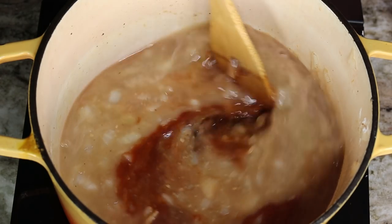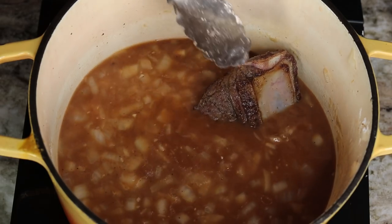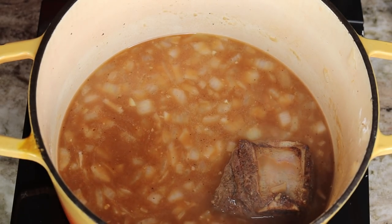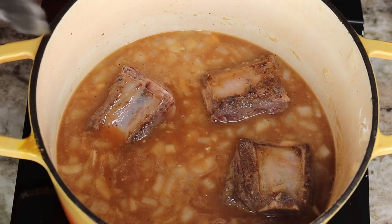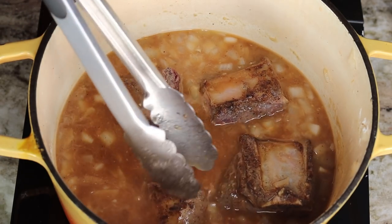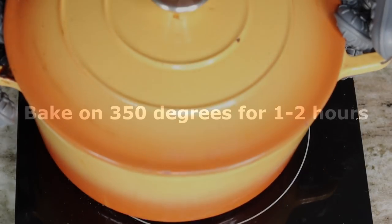Then take your short ribs and place them right in there. I like to flip them so the meat side is mostly submerged, just to ensure the meat cooks nice and tender. Now cover it and place it in a preheated oven at 350°F for about one to two hours until your short ribs are nice and fork tender.